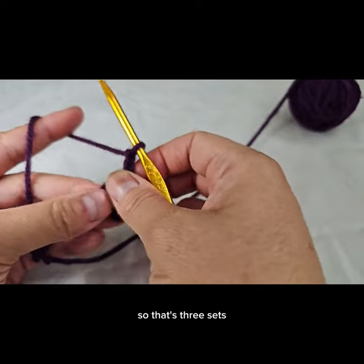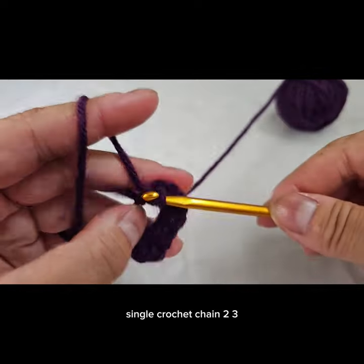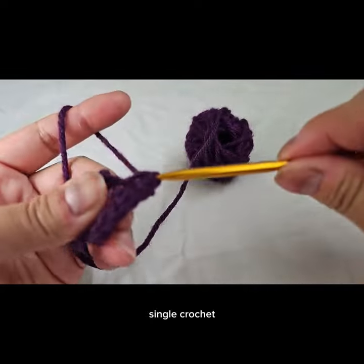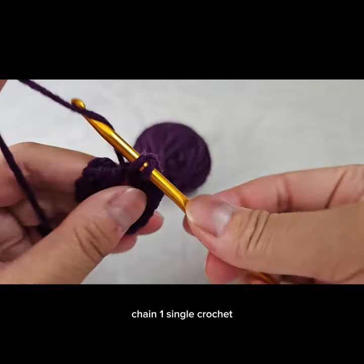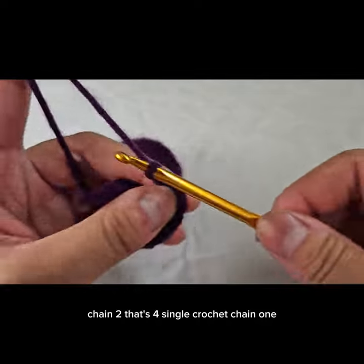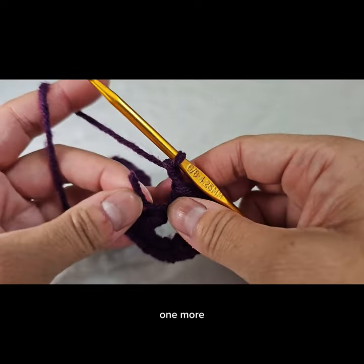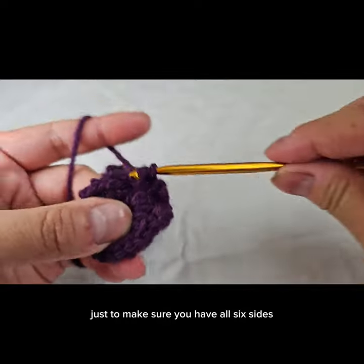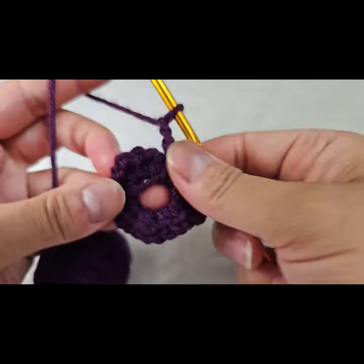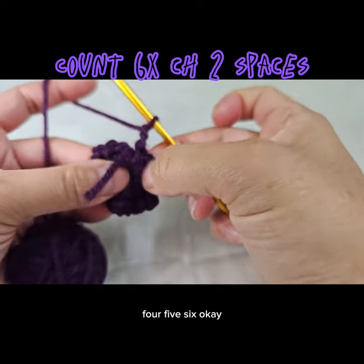Single crochet, chain two — that's three. Single crochet, chain two — that's four. Single crochet, chain one, single crochet, chain two — that's four. Single crochet, chain one, single crochet, chain two — that's five. One more, and then you're going to count it at the end just to make sure you have all six sides. Single crochet, chain two.